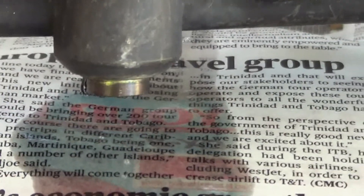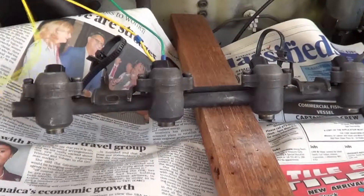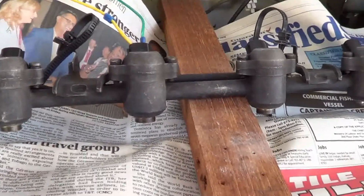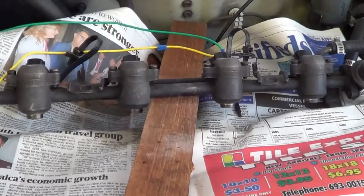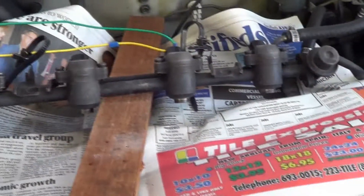That injector looks good — it's spraying well. Now checking the other injector to see how it sprays. We're checking the third injector in this reel, so let's zoom up on that.